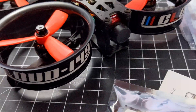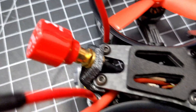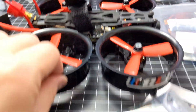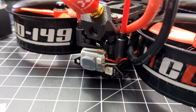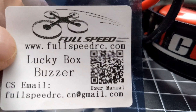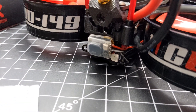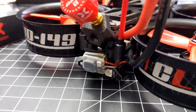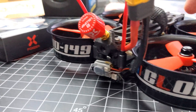I also installed a Matek buzzer — it's a really loud 5V buzzer — tucked underneath inside there. I actually have two buzzers: that one is a Lucky Box buzzer which has its own battery, so if I lose the main battery in a crash, it will start beeping. It's not very loud though, which is why I also have the Matek one, which is really loud. So I've got two buzzers going off.